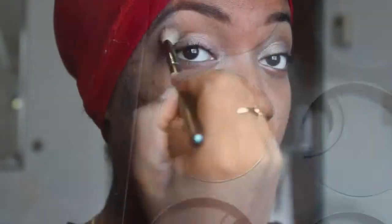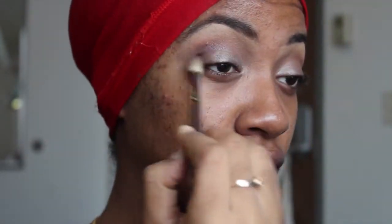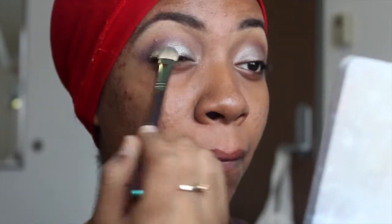Now I'm taking Chickadee from Makeup Geek and applying that into my upper crease as my transition shade. Now I'm taking Brownscript from MAC and applying that into my crease for definition. Next I'm taking Tornado from the Glinda palette, which is a dark purple shade, and applying that to my outer corner. I'm re-applying South to build back up any lost pigmentation, then applying the silver shade from the Oz eyeshadow to my eyelid.